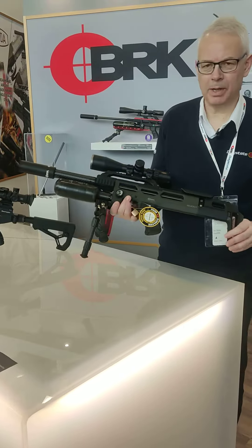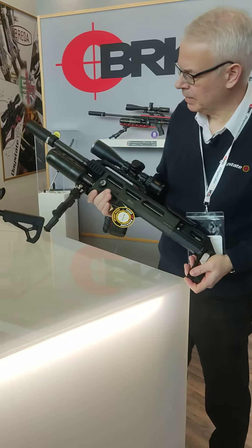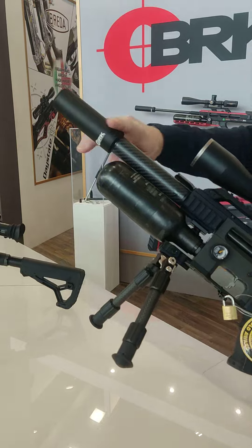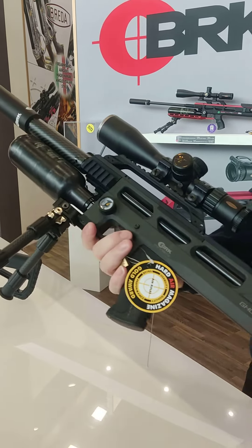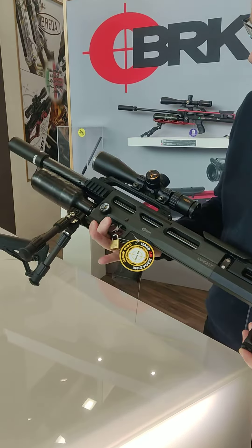This is the BRK Ghost — the carbine version with the 17 inch barrel. The new BRK silencer, that's the short version, the MF121. We also have the MF170 which is a bit longer.